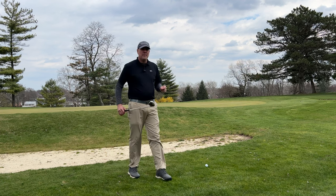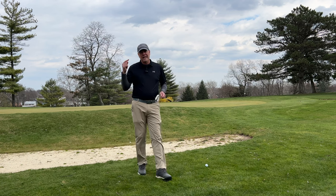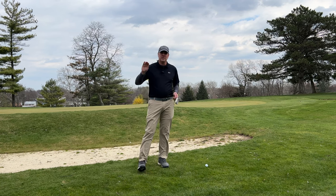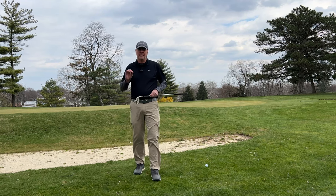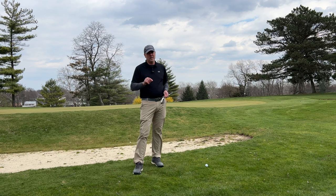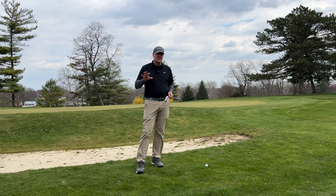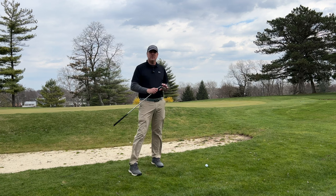The key is to make sure that you have the right club for the job. In my last video, we talked about long chip shots and I talked about not using a 60-degree wedge — how that was not the best play for that. Well today, the 60-degree wedge or a sand wedge, 56 or 55, something like that, is actually the best play. So I've got my 60-degree wedge.